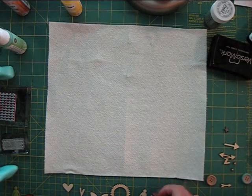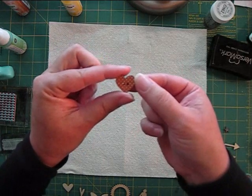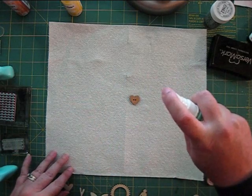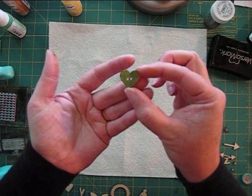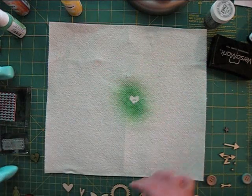This wood heart button is by Prima. It comes in a pack of different shapes. These are actually printed on the front, but when the color or pattern doesn't match my project, I like to turn them over and use the plain wood side. These buttons are a darker wood than some other embellishments, so you'll want to use darker mist colors. I love that they have a fairly prominent wood grain — it shows through the color once they're misted.